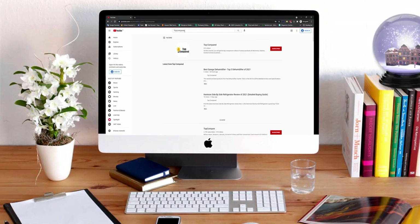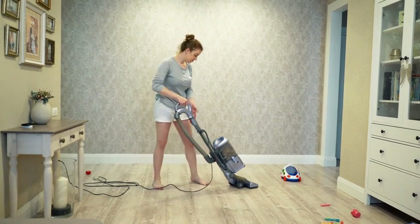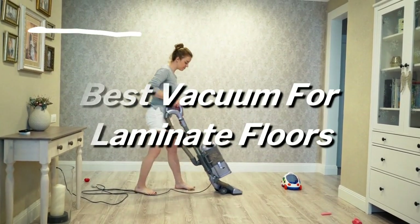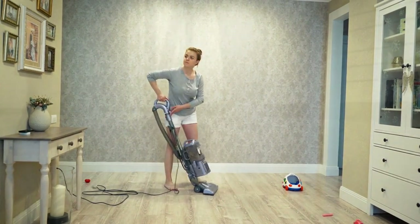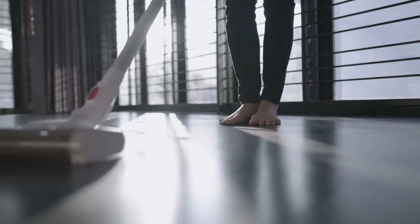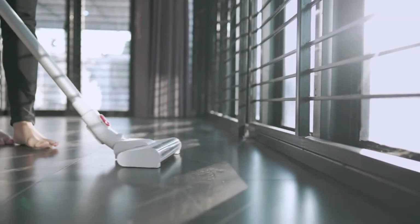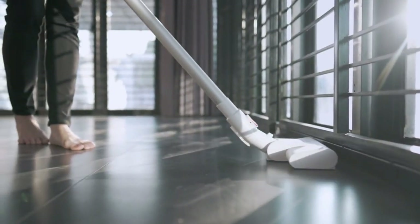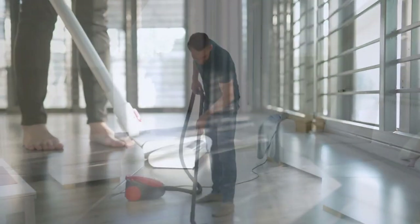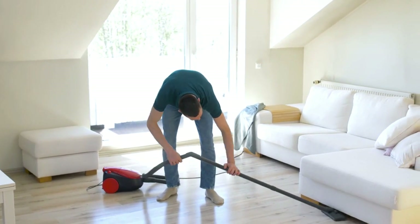Hi everyone, welcome or welcome back to Top Compared. Today we are going to have a look at the best vacuum for laminate floors. You might have a value-for-money vacuum cleaning machine at your home or office, but one thing you may not know is that there are minimal vacuum cleaners available which work on multiple surfaces like carpets and laminate floors and give the desired output for all.